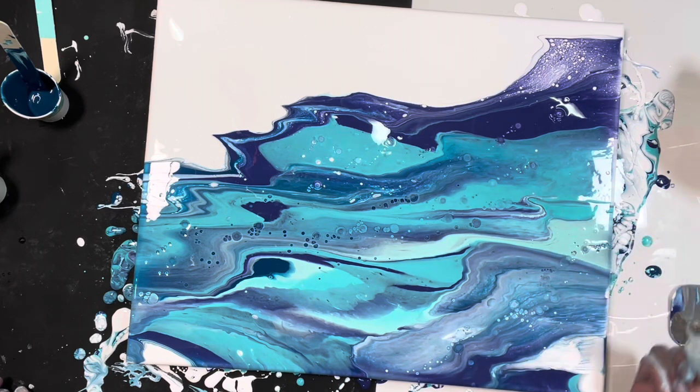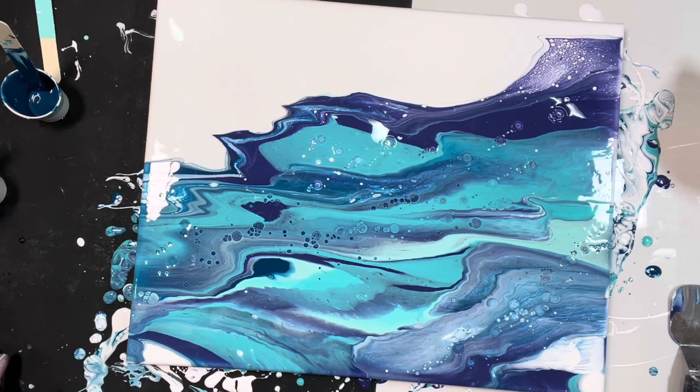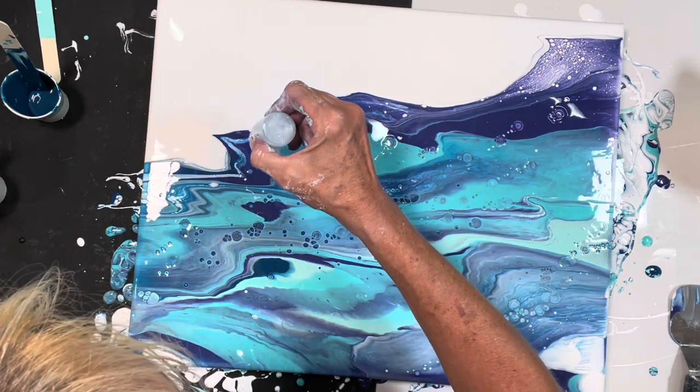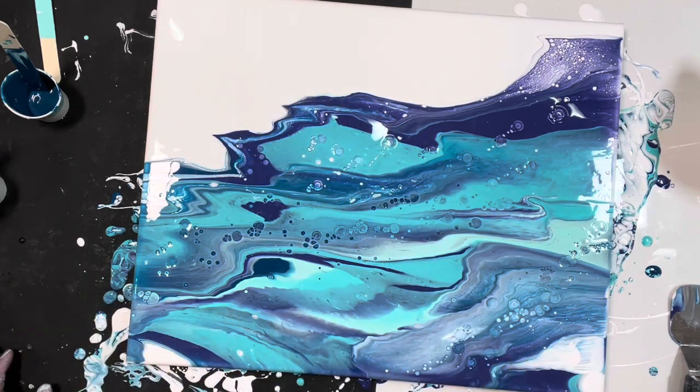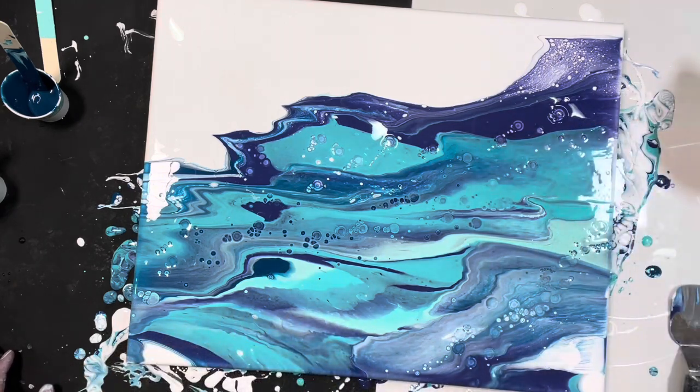This is the fun part. These are going to grow quite a bit. You can choose wherever you want to put them, and several colors will come up.